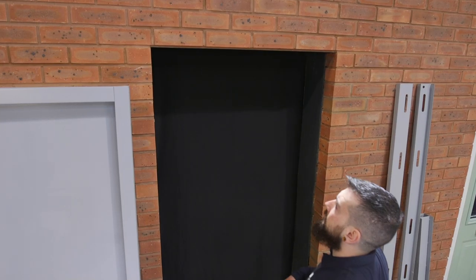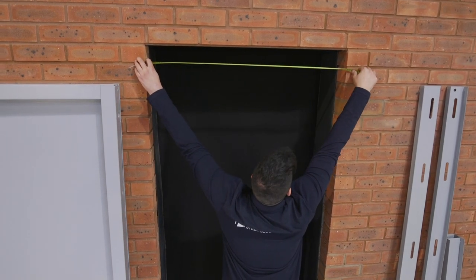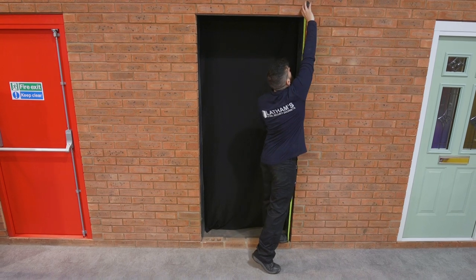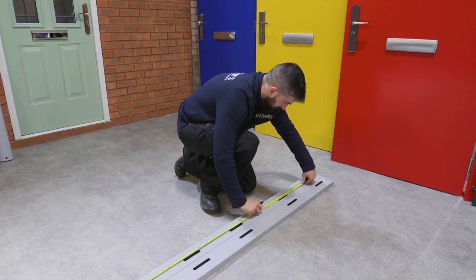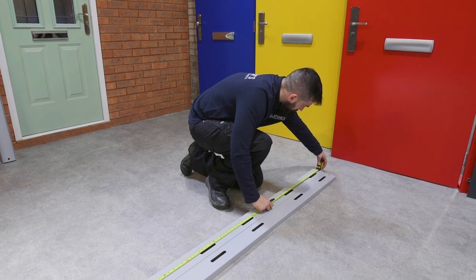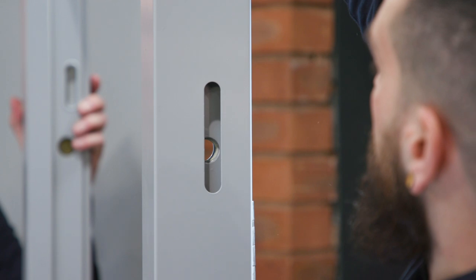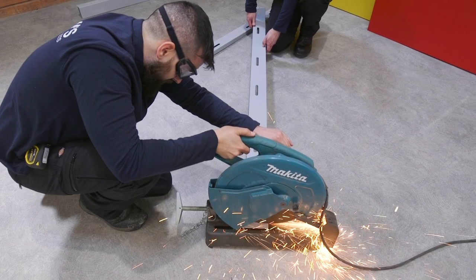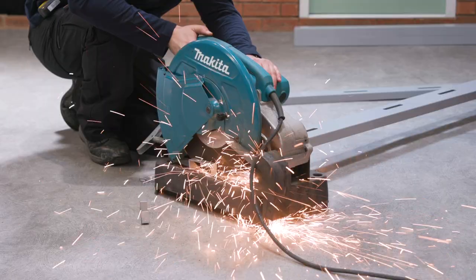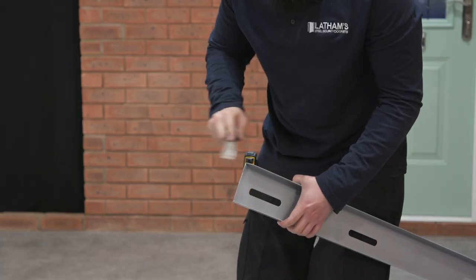To fit the side panels, measure the full width and height of your door opening, including the gap beyond the frame. If fitting with an overhead panel, you will need to trim the side panels down by 25mm each to ensure they sit flush. Side panel fixing points match the fitting holes on the door frame. Ensure the excess is removed from the top, otherwise the panel will not align correctly. Smooth off any sharp edges or burrs with a file.